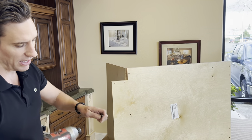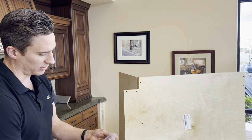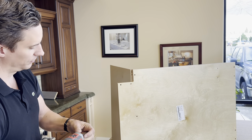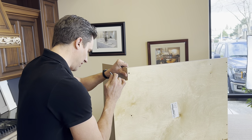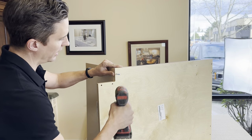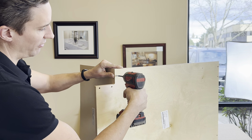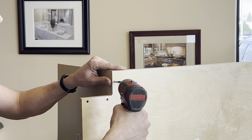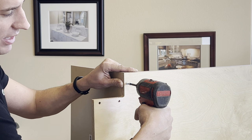Swap out for the posi drive bit — we don't need the other bit until we get to the doors and drawer boxes. Take some conformat screws and line it up. I prefer to use it by hand first to make sure it's all aligned. You need to be dead-on with it — if you come in at an angle it's going to strip the top of that head out. It does that on purpose: if it over-tightens, it'll strip the screw head.